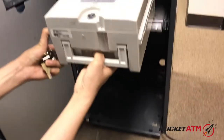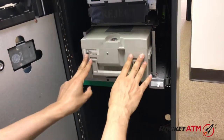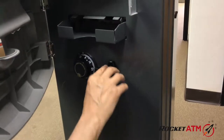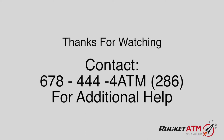Lock it back up. The important thing is to not slam your cassette box, but to just click it and get that little click sound in place, then lock up your safe door and you're good to go.